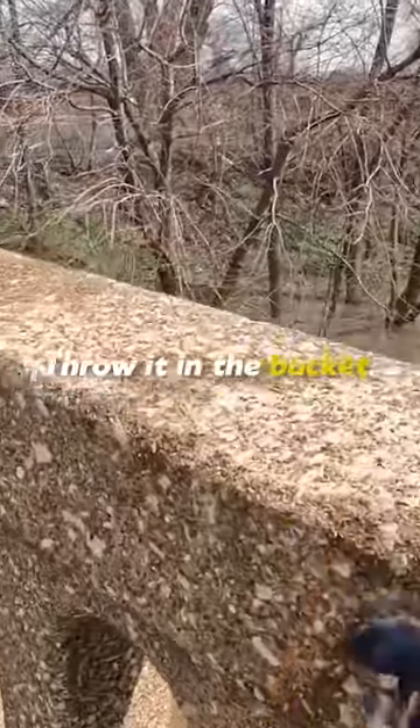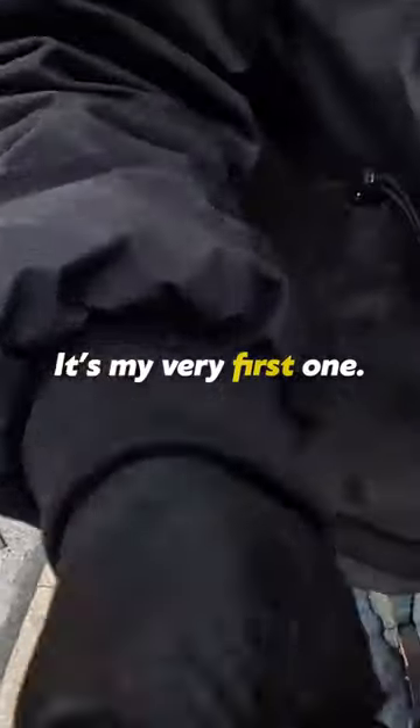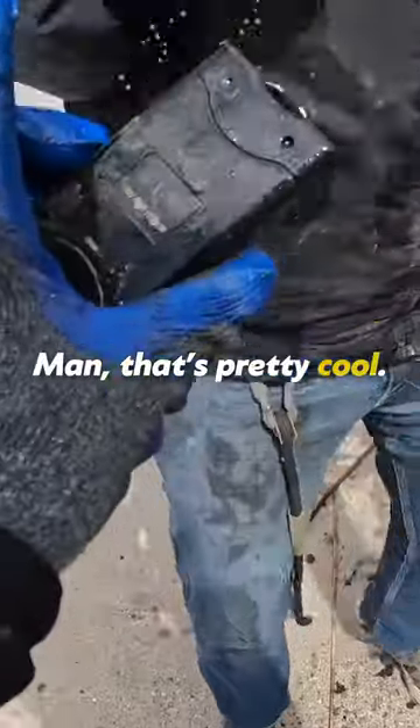I found a taser, man! Is that your first one? That's my very first one. That's nuts — look at that, man. That's crazy!